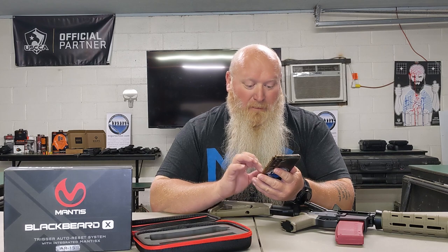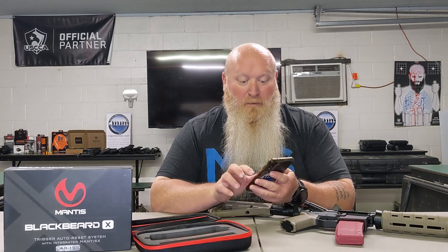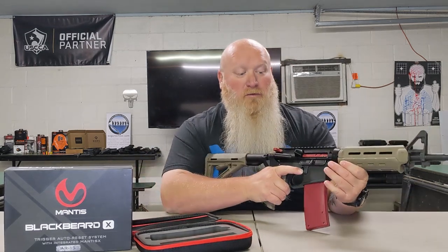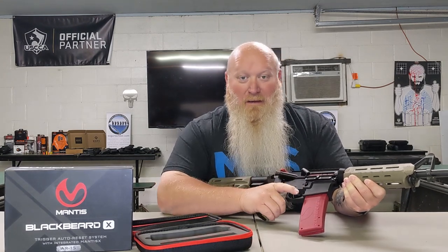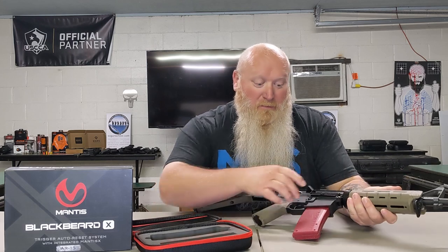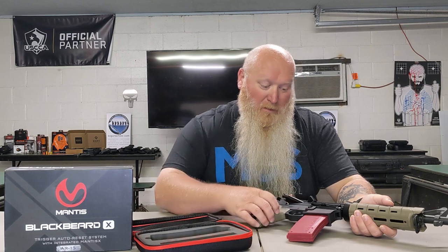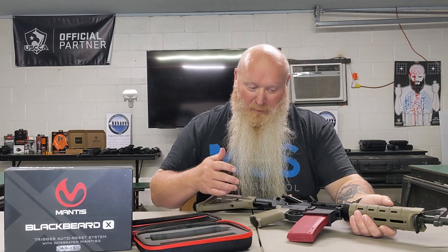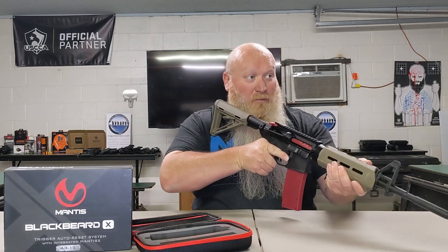The other pieces of hardware they have are what you would use with live fire. You can stick it anywhere on the gun that you want to — on the side of the mag well, it's just a little sticky piece. Or back on the lower butt stock. There's all kinds of different options with that. But this is mainly dry fire, and again, it works with your platform.